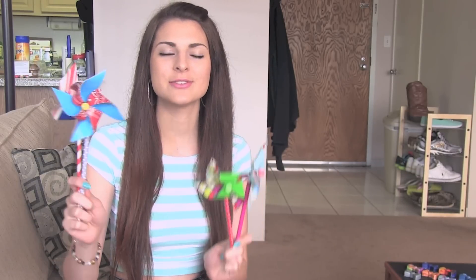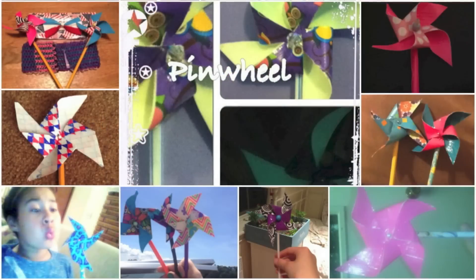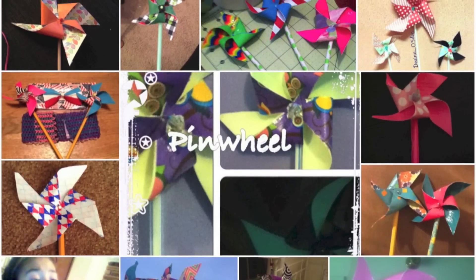Last week on Crafty Friday, I showed you guys how to make duct tape pinwheels and they actually spin. So if you haven't seen that video, go ahead and check it out. A lot of you guys sent in photos to me.